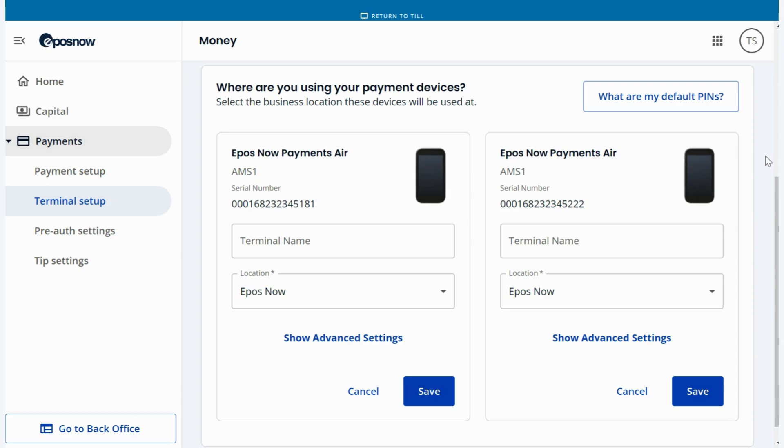Once your location is connected, it should land on the EPOSNOW screen with settings and transactions. Now let's come back to your TIL or the device you are using to make payments and transactions.